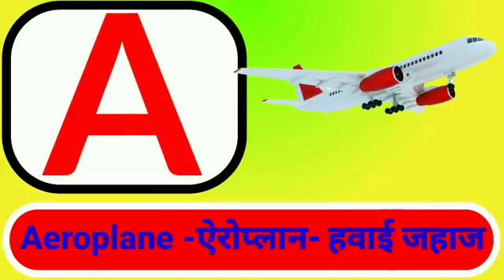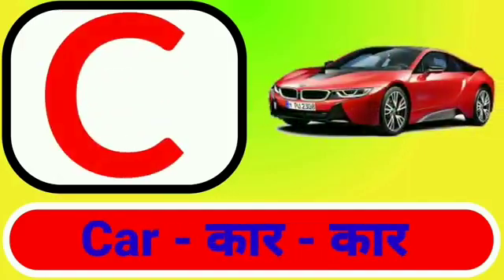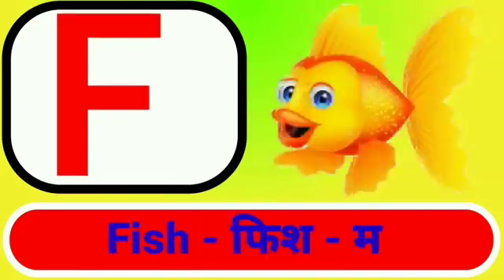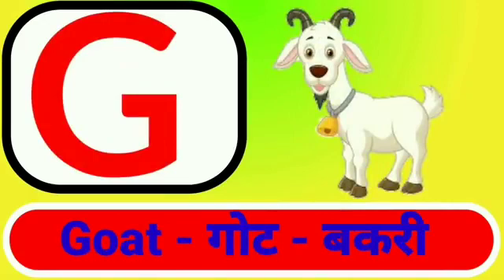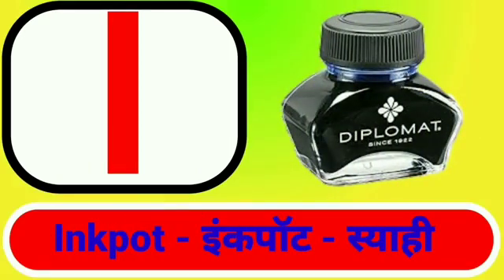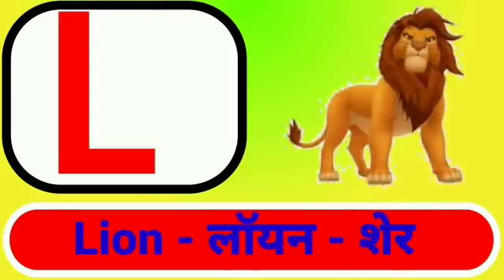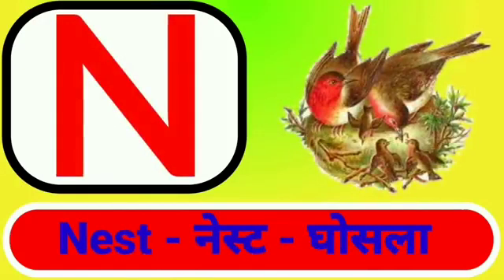A for aeroplane, B for bus, C for car, D for dog, E for egg, F for fish, G for goat, H for hen, I for inkpot, J for jar, K for kite, L for lion, M for mango, N for nest.